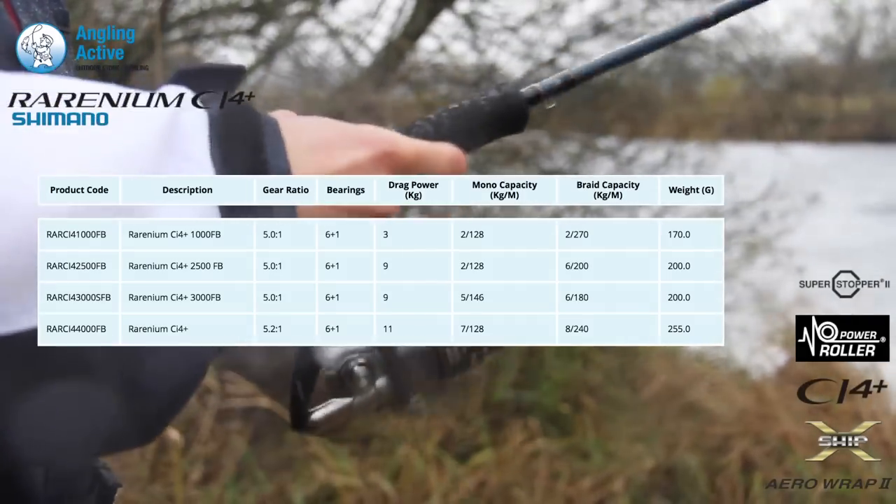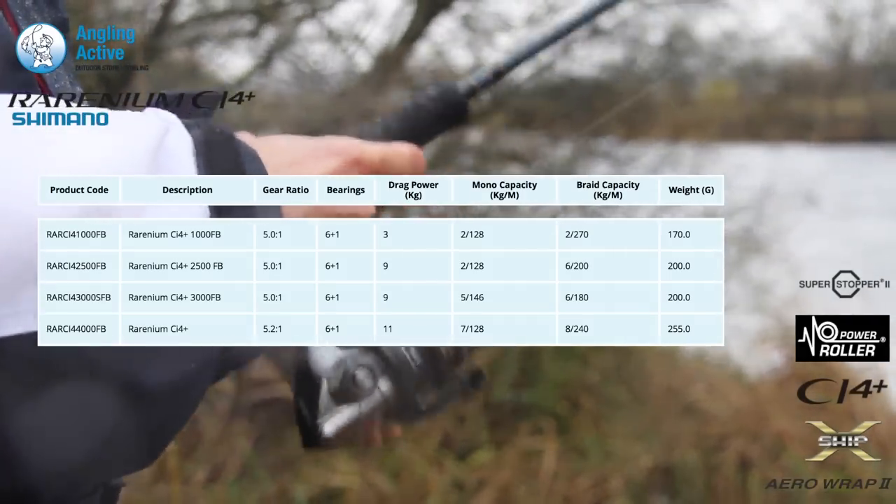The smaller three sizes have a 5 to 1 gear ratio, the 4,000 is a 5.2 to 1, and through the range drag ratings go from 3 to 11 kg.